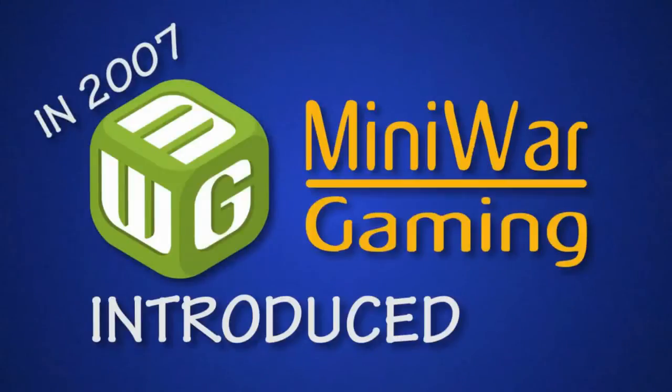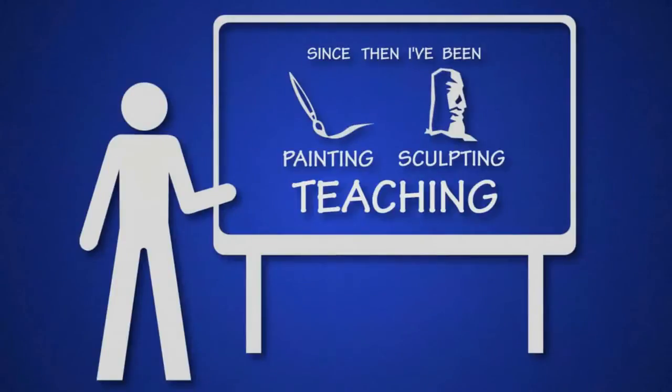In 2007, Mini Wargaming introduced me to this hobby. Since then, I've been painting, sculpting, teaching, and even play the occasional game. In 2009, I launched my own company, Epic Duck Studios. My name is Mike Cousins, and this is The Epic Hobby.